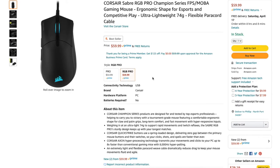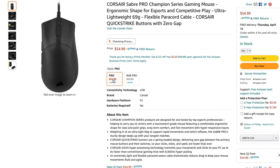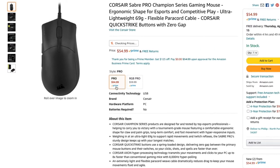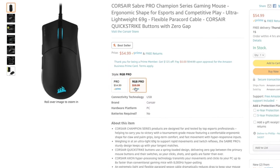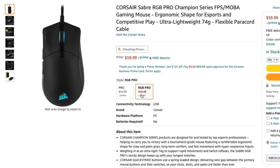The Champion Series Edition is an upgrade from the previous version, which was called just the Sabre Pro. This one is called the Sabre RGB Pro, and one of the main differences is that this one has RGB lights while the previous version does not.